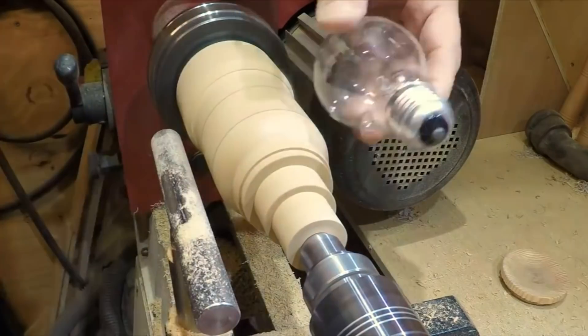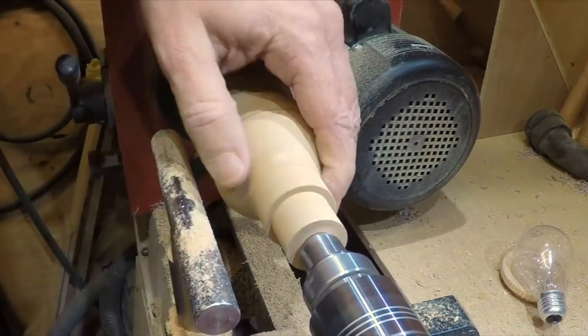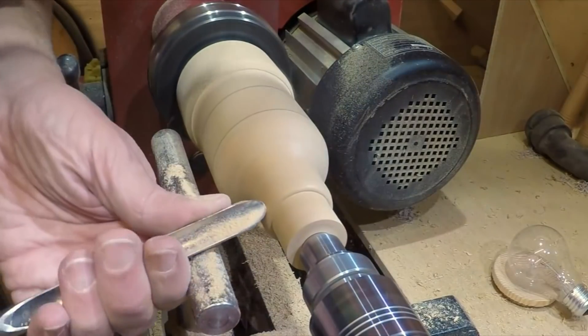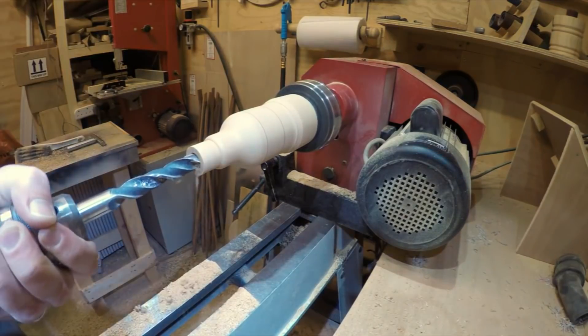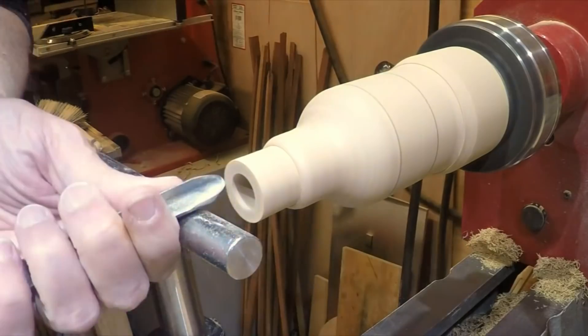What I did was, when I marked all those measurement points, I took them down to that width and then I could just do all the curves. Once I'd really got the bottom end of the light bulb done, I could measure the depth, how far I needed to go, and I could just drill out a hole.